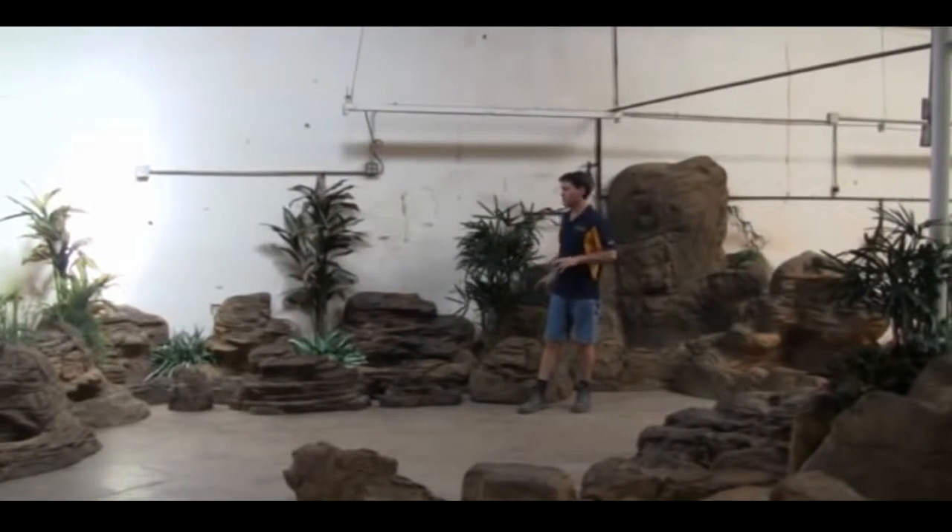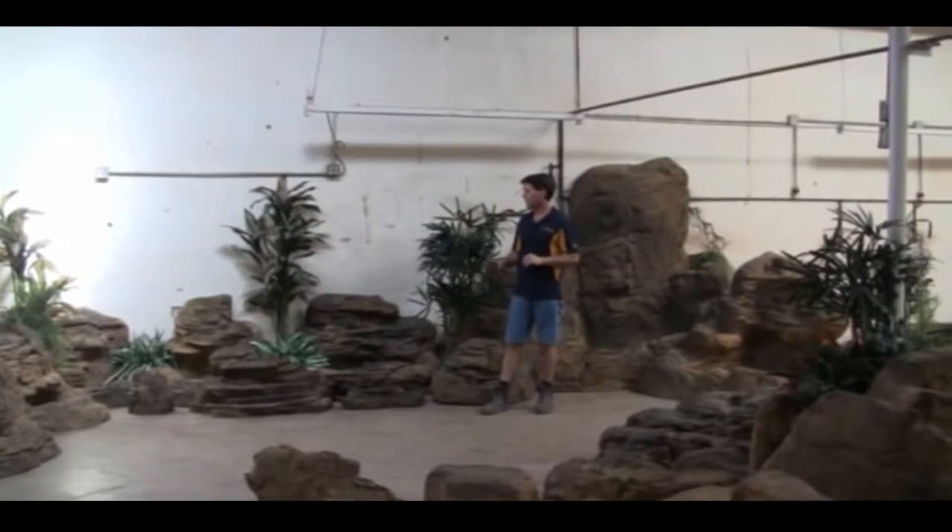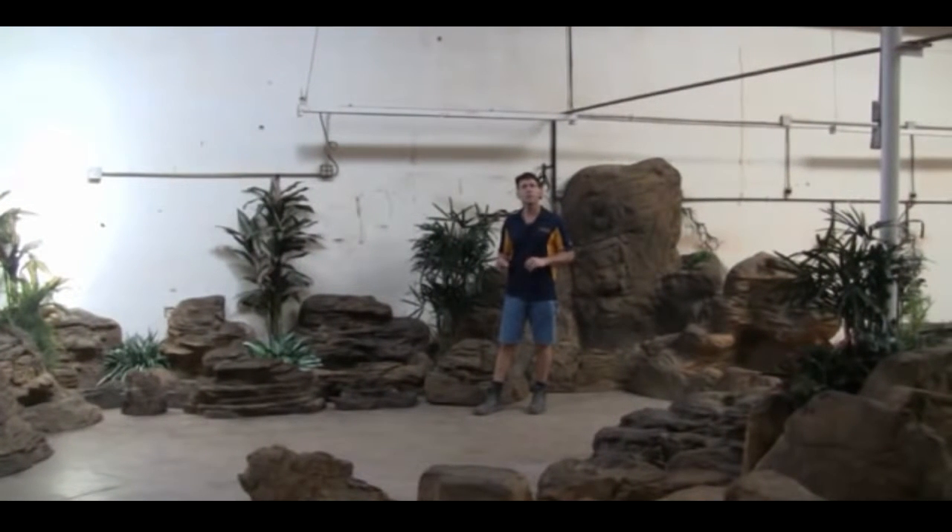We have 11 different self-contained units here. I guarantee none of them will take you more than five minutes to set up. They're just wonderful.